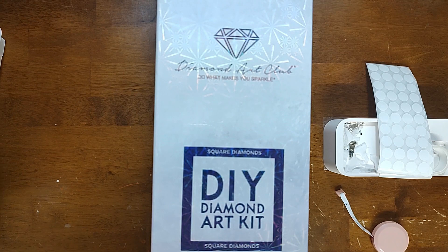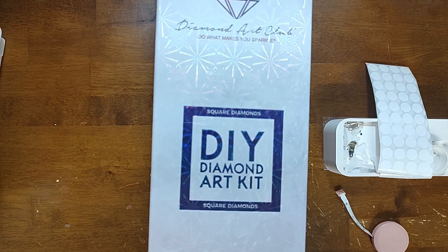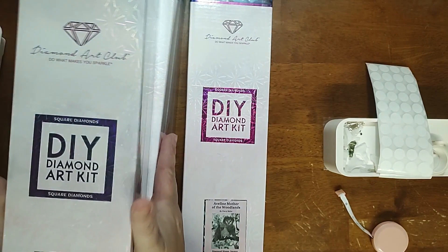Hello and welcome to Summer Sparking Good Time! Today there are four Diamond Art Club kits here — three are in the big box and one is in the regular size box. They are all Cheryl Baker canvases.